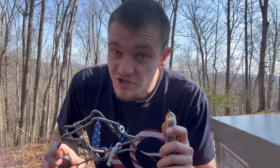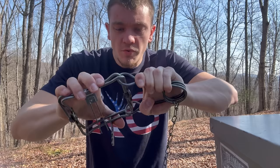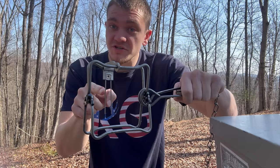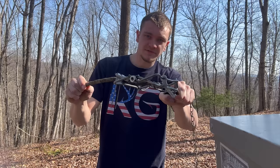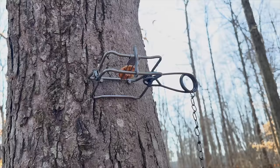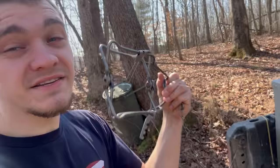Now we're moving on to squirrel trapping. We're going to be using a 110 conibear baited up with peanut butter crackers. A 110 conibear is a kill trap, meaning it kills your animal instantly. You squeeze these springs down, open the trap — this is the trigger, this is the dog. Whatever moves through the trap and touches this trigger, it goes off and kills. Like this stick — squirrel goes through, hits the thing, claps down right on his head, he dies instantly. We're setting this up in a tree, which eliminates the possibility of any non-target catch. This is pretty much a squirrel-only set, maybe a possum.